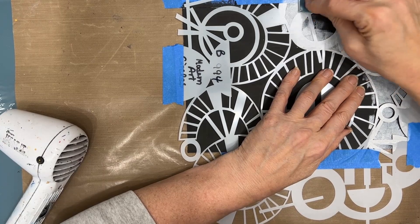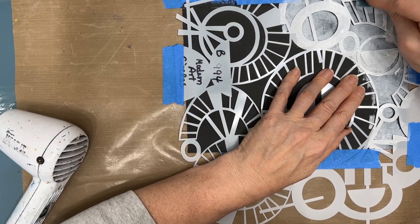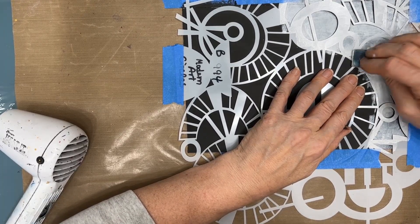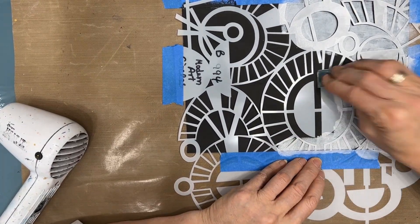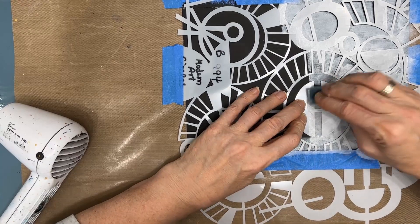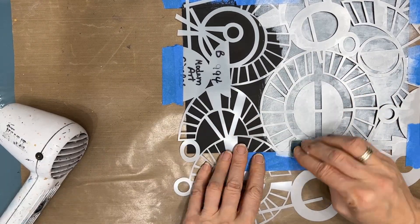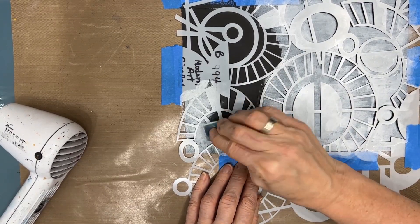With the reversing the stencil technique, everything that you now see white — which is stencil material — will stay black. Everything else, which I am now covering with white acrylic paint, is going to be colorized. And that's how we are reversing the stencil. Because if I had put color on first and stenciled through the stencil, everything that is in the open spaces would be black. And that is another option that you can do.